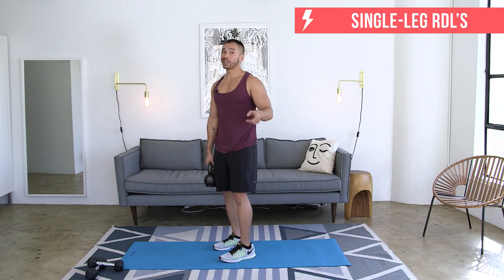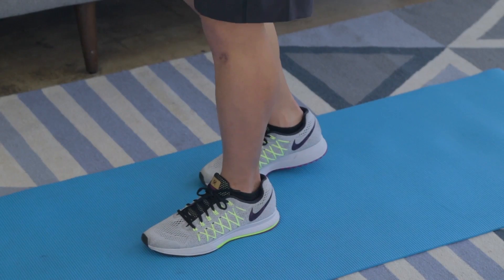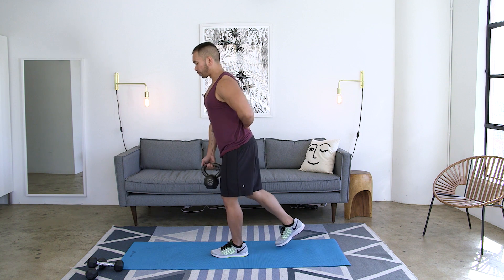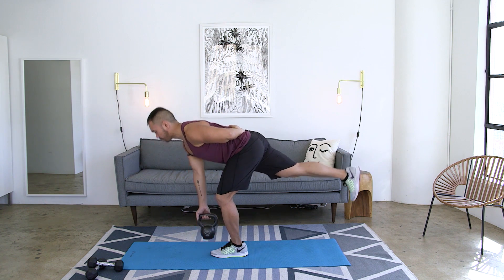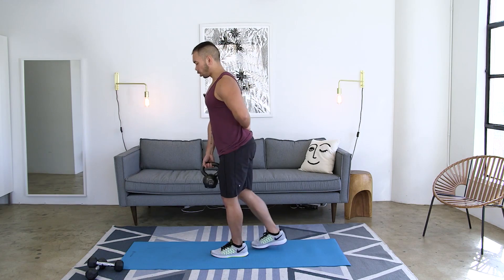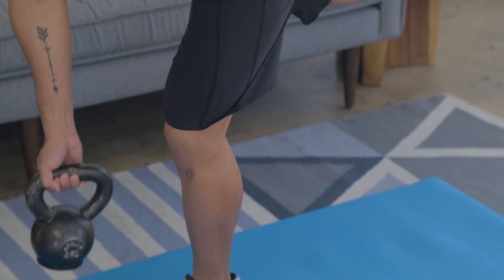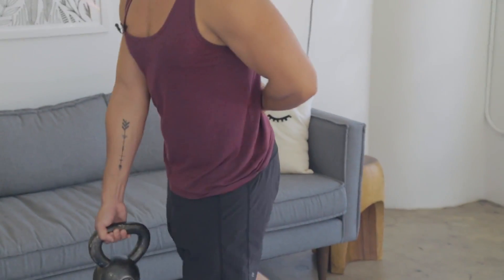The second bonus move is a single leg RDL — Russian deadlift. Your front leg is your stable leg, the back hand holds the weight, and the back leg kicks straight back. Start with that toe on the ground of the back leg. Your front hand can go behind your back, to your hip, or to the side — doesn't matter. Hinge straight down at the hips, keeping a nice long body with head and neck neutral. Drive up, bring that foot back down. Your goal is to get down as low as you can while keeping that back straight, keeping that back leg engaged, and pulling those abs in — being stable the entire time.